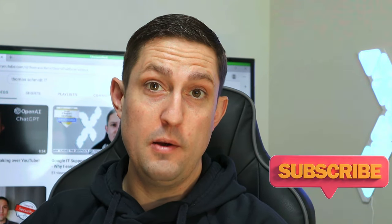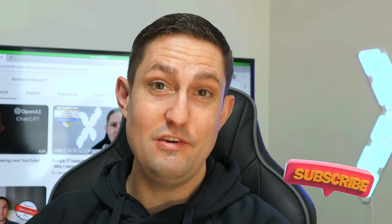Welcome back to Thomas Schmidt IT. In this video, I'm going to teach you how to hook up a computer to a TV monitor. Stay tuned. With so many people working from home these days, there are a lot of reasons why you might want to hook up your PC to a TV monitor — maybe you want a larger screen, or maybe you just want to sit on your couch while you're doing your work. Whatever the reason, I'm going to show you the easiest way to do it.